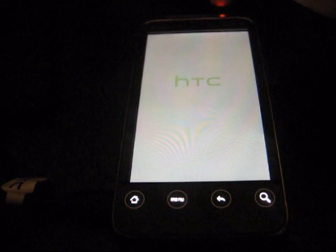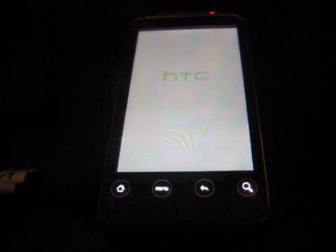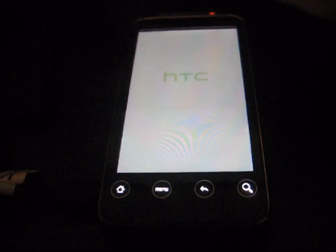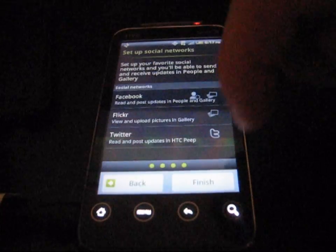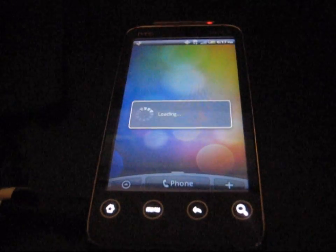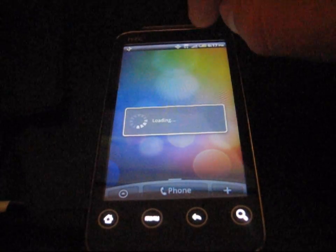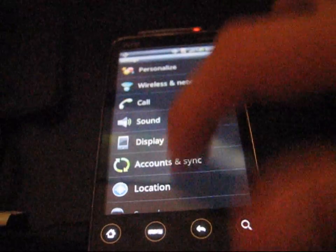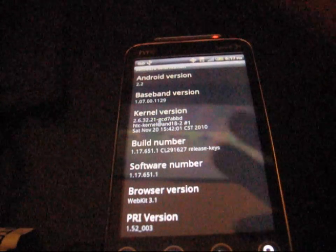What this did was downgrade you back to Android 2.2, which is going to allow you to root and ClockworkMod your phone, and flash ROMs — including Gingerbread ROMs — so don't worry about not being able to utilize Gingerbread. I'm going to go to Menu, Settings, About Phone, Software Information — Android version 2.2 right there. Now you know I'm on Android 2.2, which is routable, and you can install ClockworkMod as well.